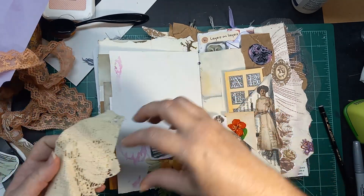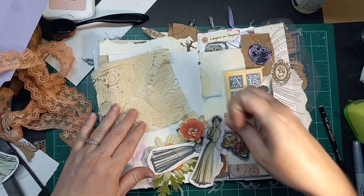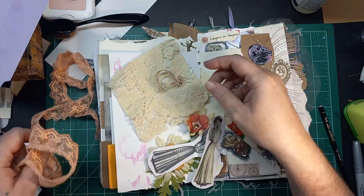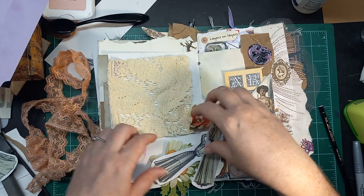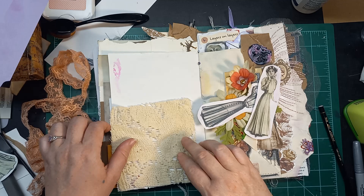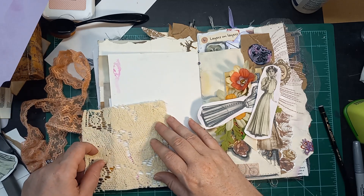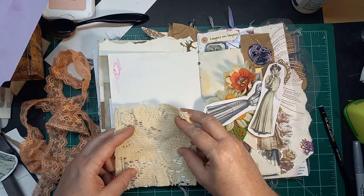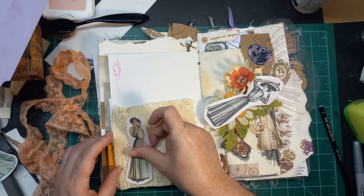So we're just going to kind of continue that. I have some bits of linens here and some lace. Now this tablecloth belonged to my grandmother-in-law, Nami. She passed away just a few years ago, and I've been using pieces of this because it just was not in good enough shape to hold — you know, to hang onto the whole thing.